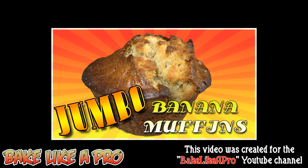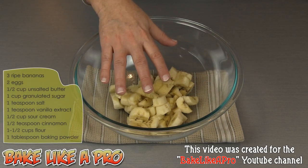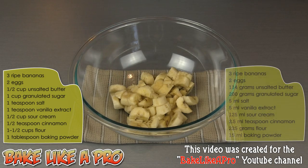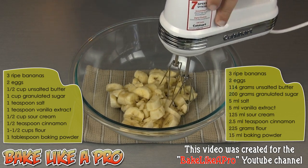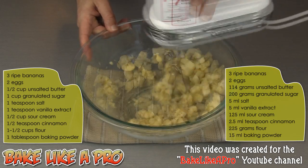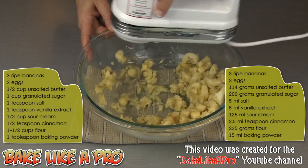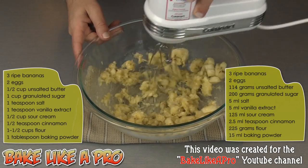Today I'm going to be making some super moist jumbo banana muffins. In my bowl I have three very, very ripe bananas. I'm going to grab my mixer and start breaking these down. You can see how easily this is breaking down with a mixer — these are extremely soft.